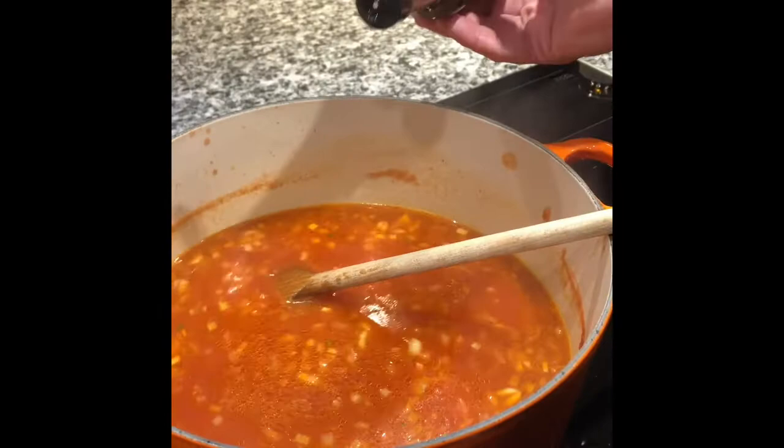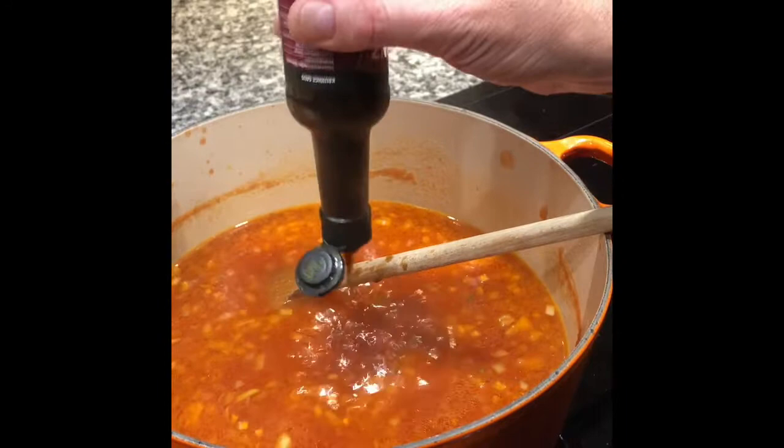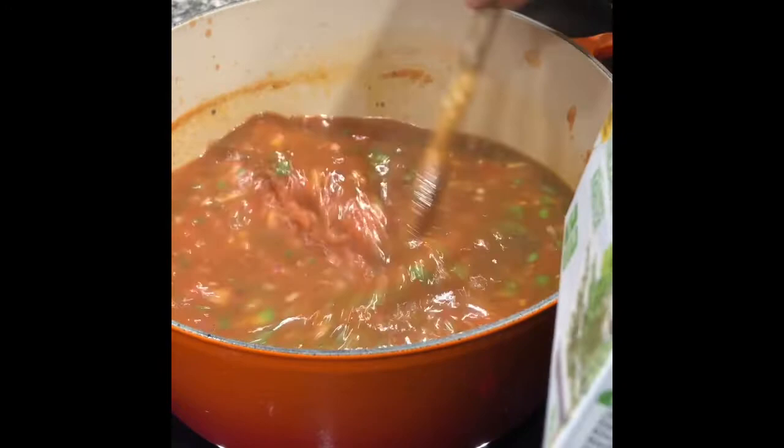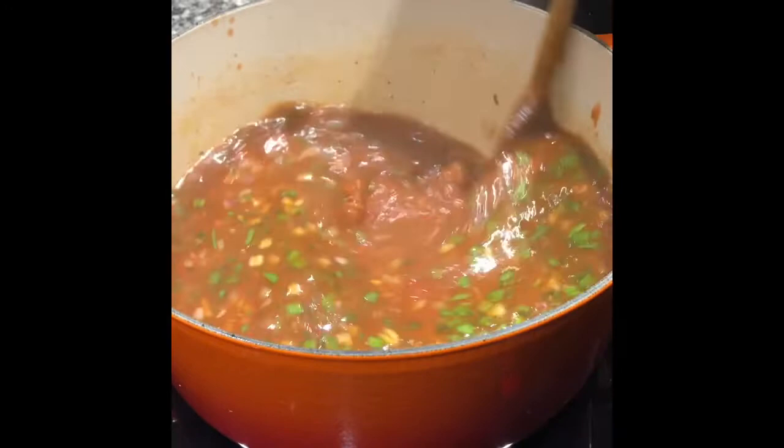Now a dash of Worcester sauce — I quite like Worcester sauce, I like the flavour it adds. It's probably in the region of around two tablespoons. And then we have the remainder of the Italian herbs — the frozen Italian herbs, they're now not so frozen — and we add those in as well. Obviously if you have fresh herbs, put in your fresh herbs. And if you don't like powdered beef stock, then just go and buy something else.